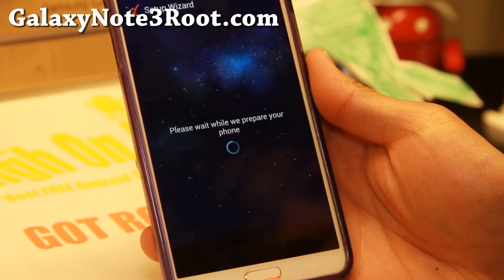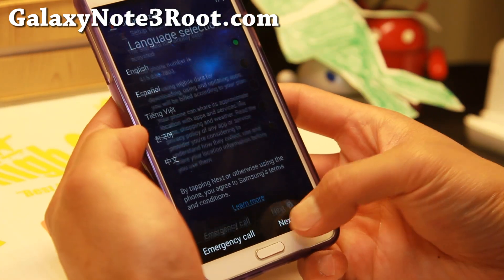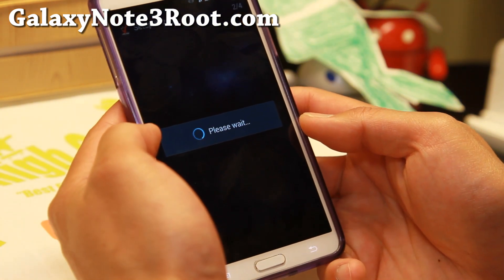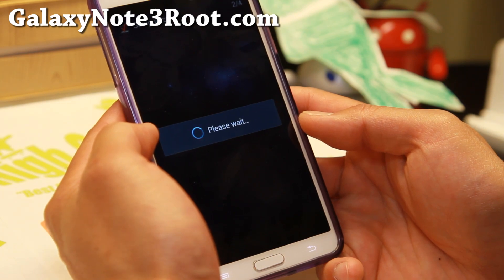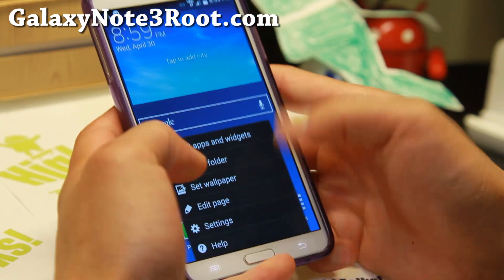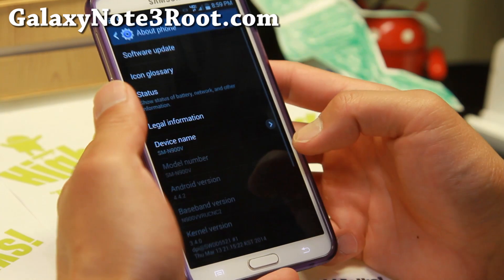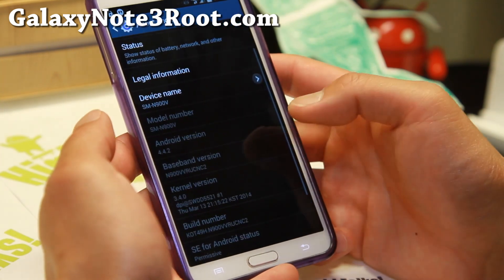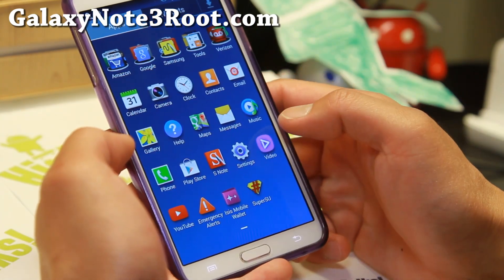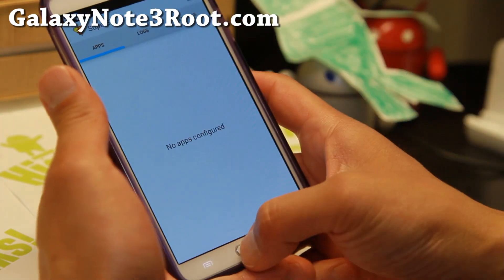Alright, it is almost done here and it actually just booted — it's doing the setup wizard. I booted into KitKat without losing my root. Everything is working. Let me go to About Phone — 4.4.2. Great job if you got to this point. Open up SuperSU, make sure everything is working. No errors. You're good to go.